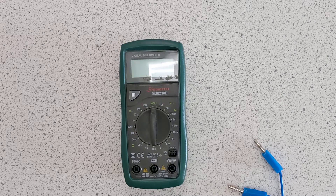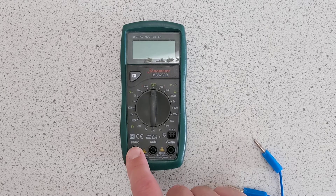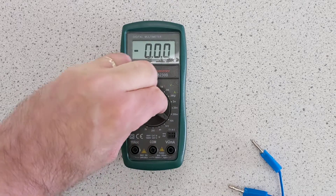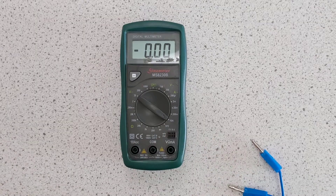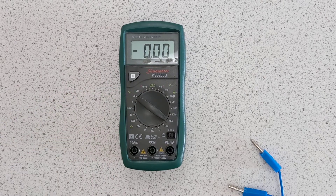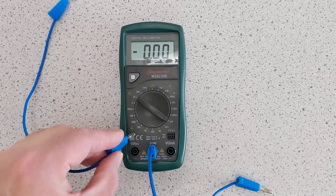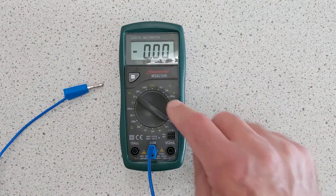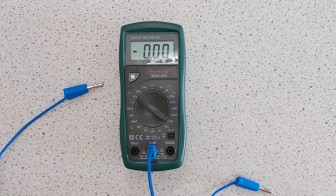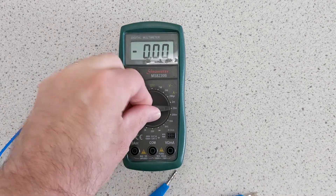We've also got this meter here, which is exactly the same idea except the milliamp hole and the V-hole are the same hole, and the 10 amp hole DC is all the way over on the other side. You want to measure a 10 amp DC current — you choose that setting. This meter doesn't allow you to measure an AC current — there's no option for that on this meter. This is the hold button. You've always got something in the common hole. If you're measuring something up to 10 amps, you plug it into the 10 amp hole. All other settings — whether it's milliamps, microamps, volts AC, volts DC, or even ohms — you would have it connected to the other hole, which has those labels. Make sure you switch it off when you are done.